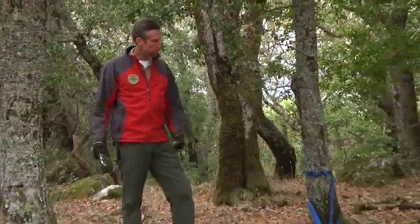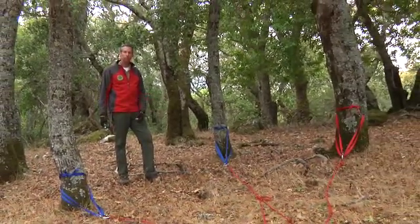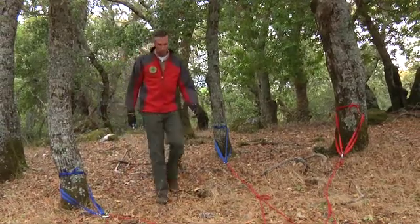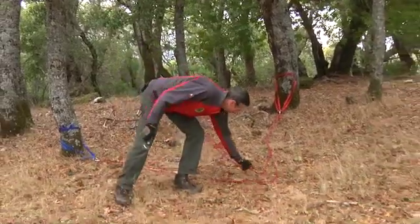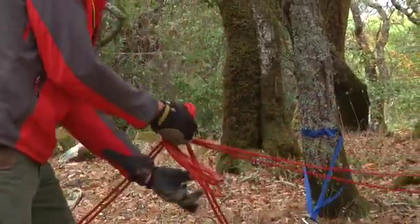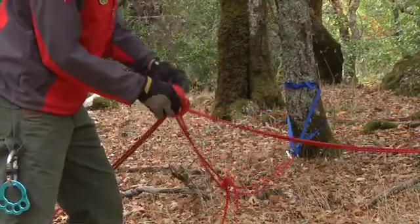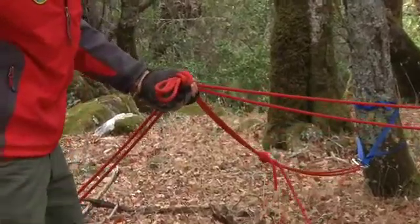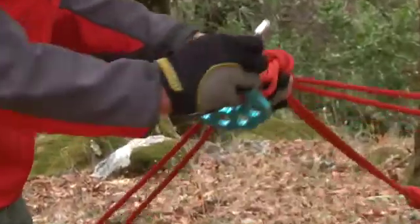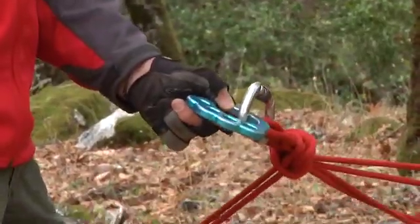When we don't have a single point anchor, we have to rely on a multi-point anchor. Here we've selected a group of trees that neither one of them would be suitable as a single point anchor. We've gathered them together with the same wrap three pull two to create a distributive anchor that we will collect to a focal point towards our rescue package. Now I'm going to collect it together, pull it tight, and create an overhand knot that we will connect our rigging system to. Now we're ready to attach to our mainline package.